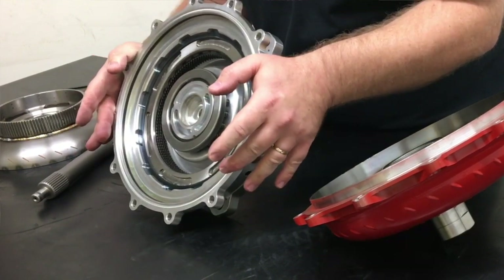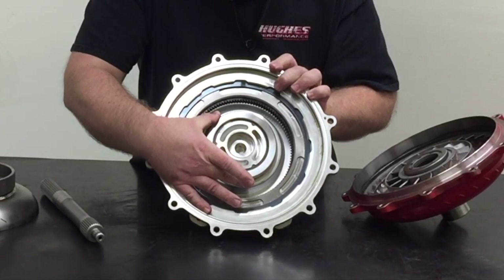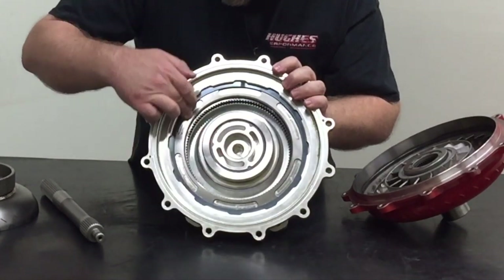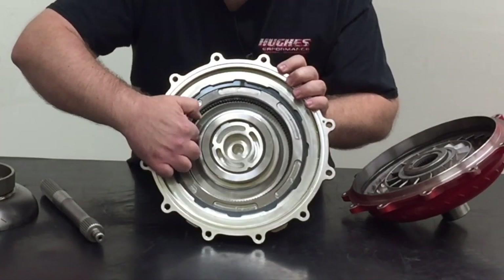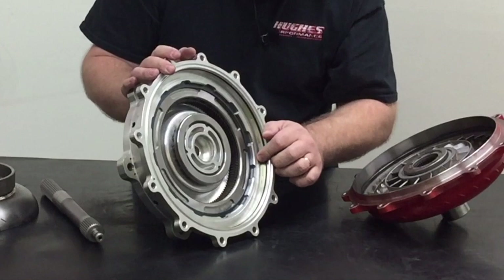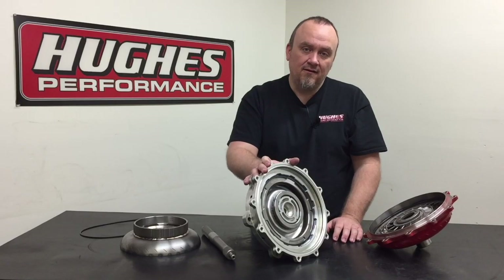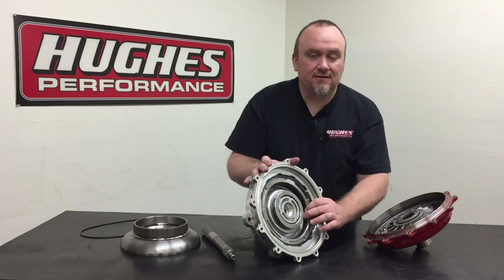Moving to the inside, what we essentially have here is an oversized clutch drum like what you'd find in an automatic transmission. We have a retaining ring, springs underneath the retaining ring, and a billet steel pressure plate with a snap ring holding it in. Below the pressure plate we have a clutch pack — this particular one is set up with five friction plates and five steel plates. We'll set these lockups to run anywhere from three to five plates depending on how much power you're making, and we also have three different friction materials to control how aggressively that clutch pack applies.